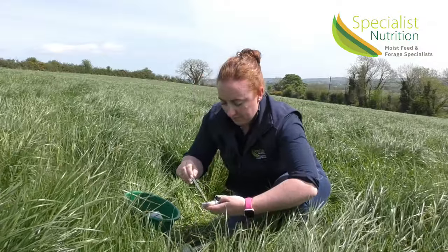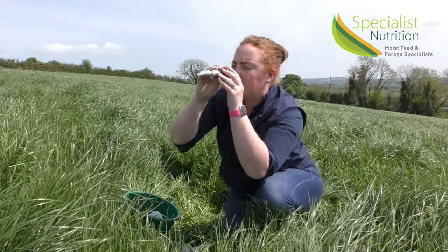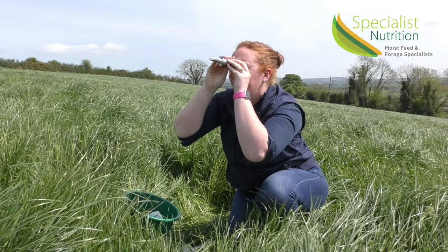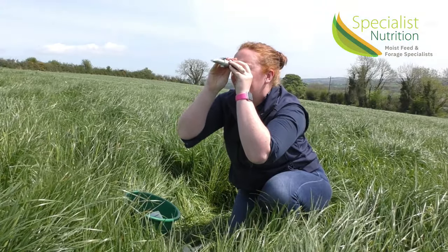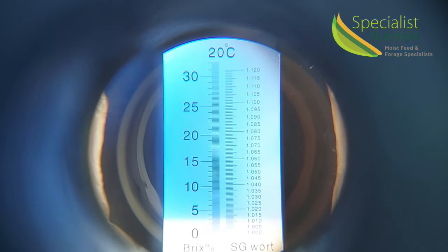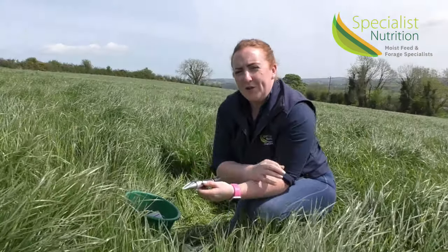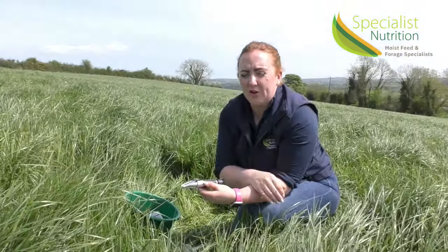The next part of the process, we take a simple BRIX refractometer and again apply a sample of the juice from the grass. With the BRIX refractometer, I'm looking at it to see what sugar levels it's going to give me. We're very early May and this crop is currently sitting at around a 3 on the BRIX refractometer, which means sugar levels are probably just in or around a 2.